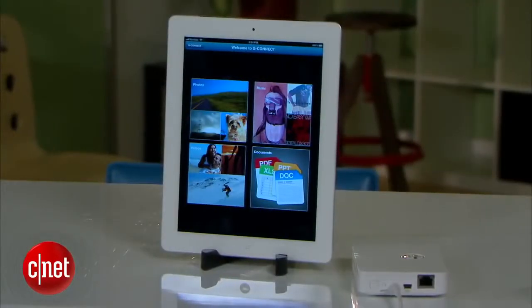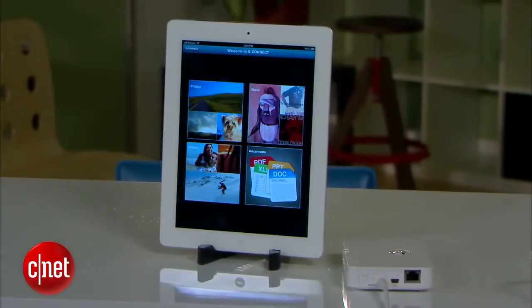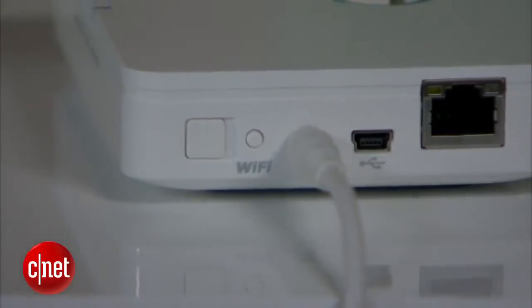The G-Connect is a great 'almost' device. It's almost a great portable drive, almost a NAS server, and it would make an absolutely great expander for the iPad if it had a built-in battery — which it doesn't. The question is, how much does this 'almost' device cost? Not almost a good deal, I'm telling you — $180 is too much for what it can actually do.